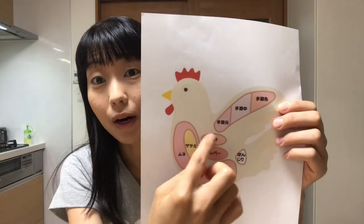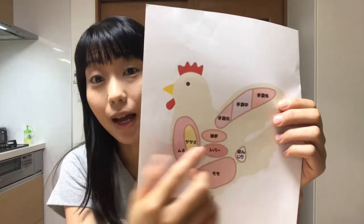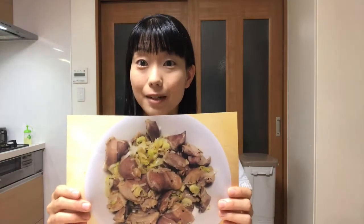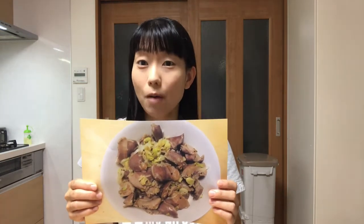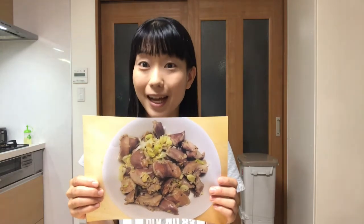Hello, welcome to Miki's Kitchen. Today is the 70th day. Today I'll use this part called sunazuri, or gizzard, and cook sunazuri stir-fry. Sunazuri is a part of a bird's stomach that breaks down food into smaller pieces with sand or small stones which a bird swallows. It has a distinctive texture and low calories, so it's popular especially as an izakaya dish.